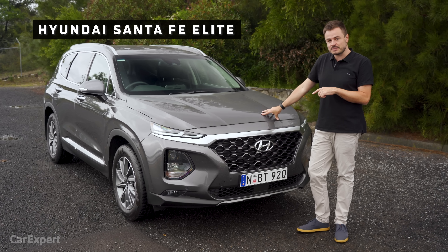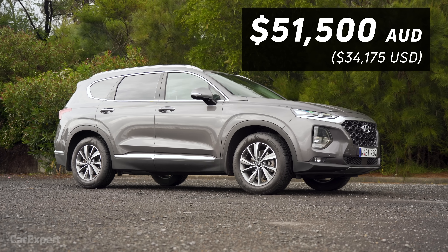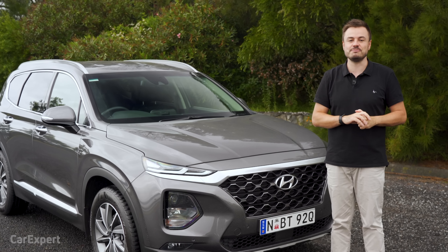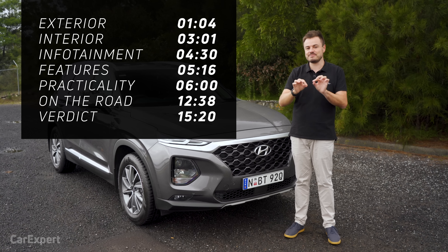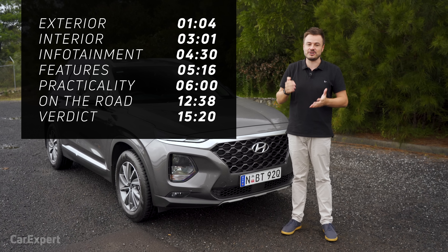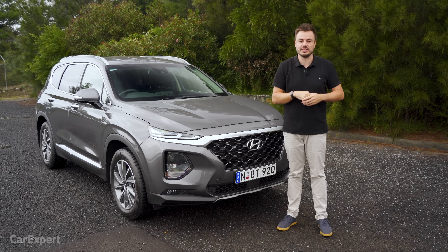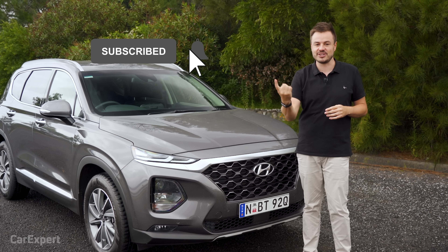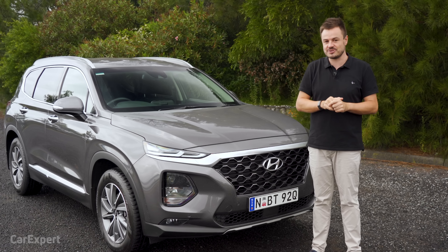This one here is the mid-specification Elite and it's priced at just under $52,000. If you want to see the rest of the Santa Fe price range, you can go down to the comments section below. There are also time codes if you want to jump ahead to a specific part of the review. If you haven't subscribed yet, please hit the subscribe button and then the bell icon — that'll notify you every time we publish a new car review.